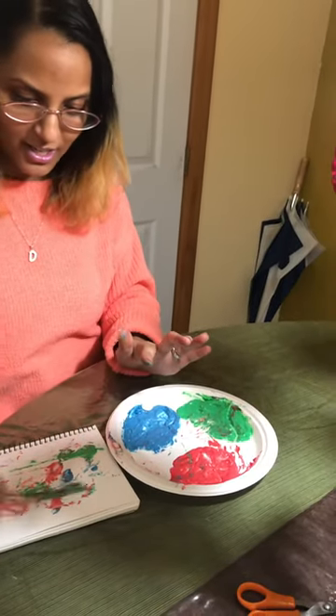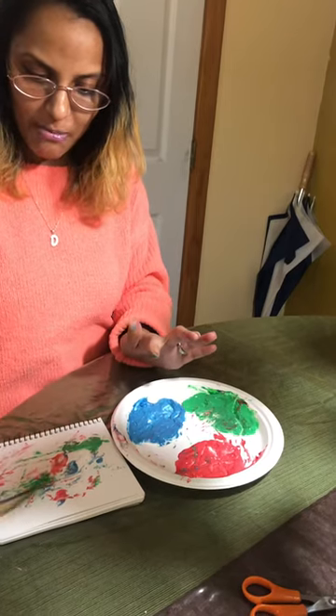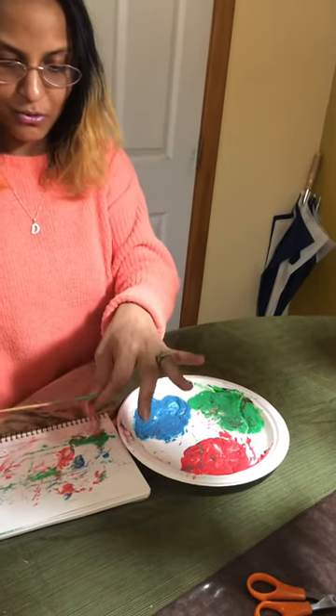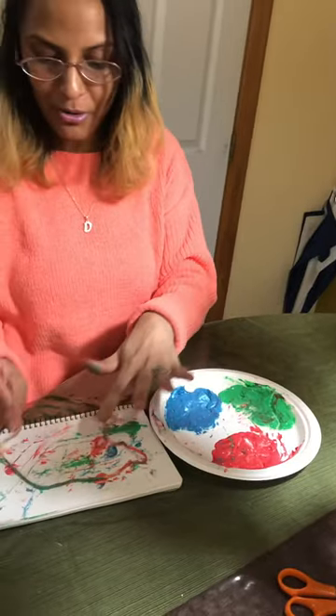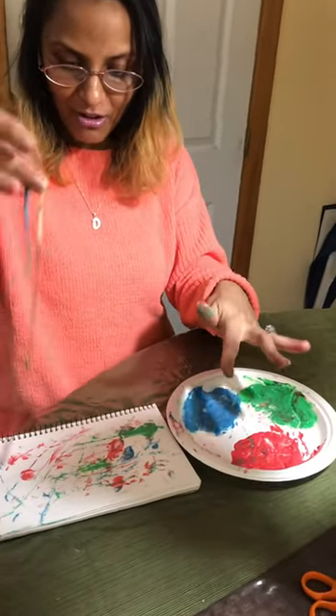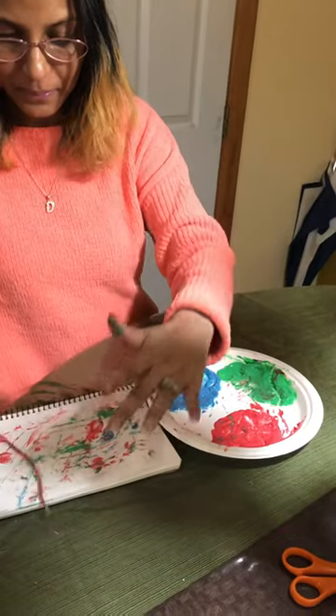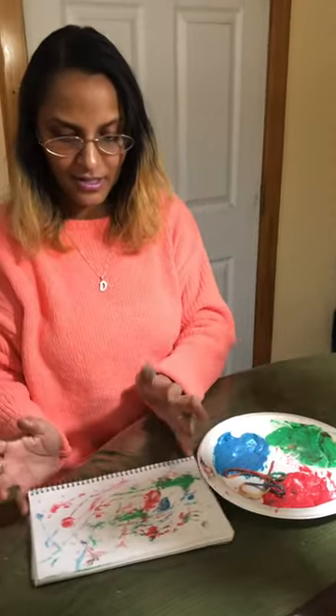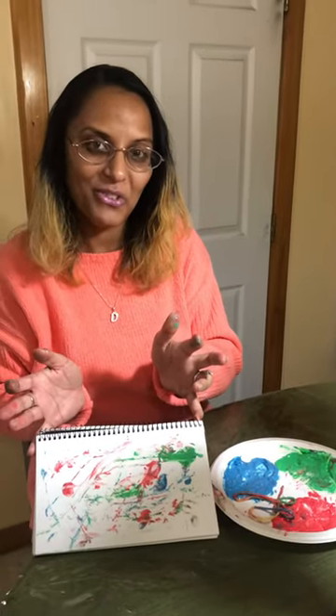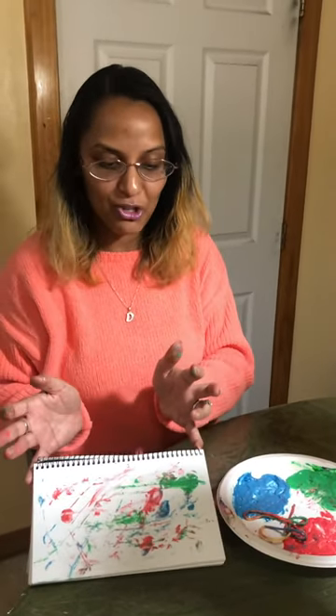It's a worm painting! You can probably move the string around to show how the worm is moving around. You see the movements — there you go. It looks like the lines moving around. I hope you enjoy this activity!